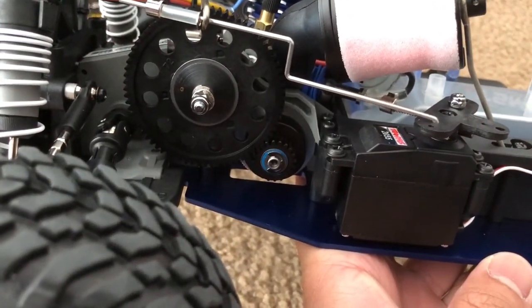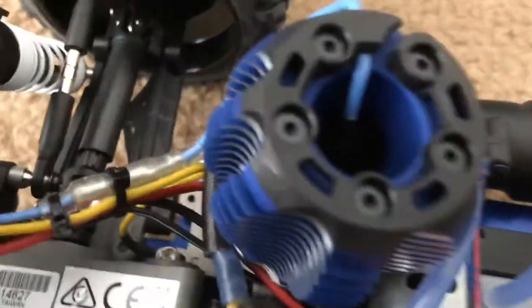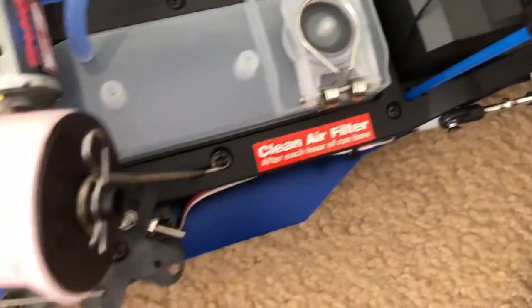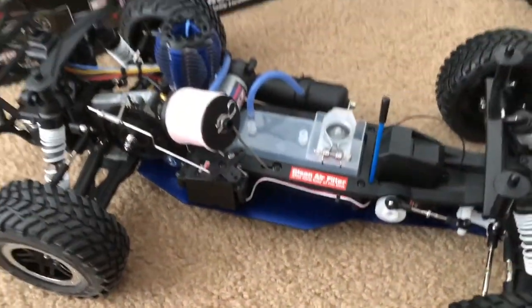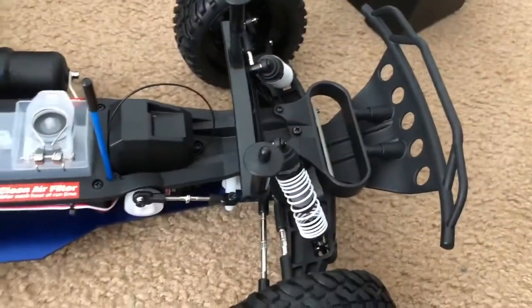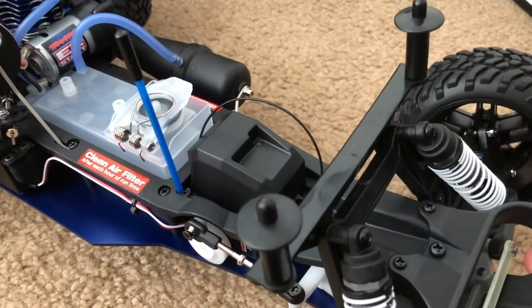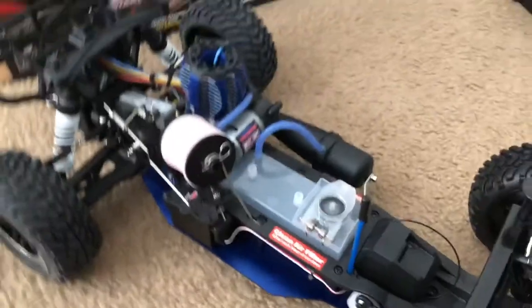The gear mesh looks okay — not too sloppy. The brakes are actually on the spur gear itself — that's interesting. Unlike my electric Slash where most parts use hex screws, on the Nitro Slash everything is Phillips — Phillips there, Phillips there, Phillips everywhere. That's just downright amazing. This is my first nitro RC that I've ever owned and I can't wait to start driving it.